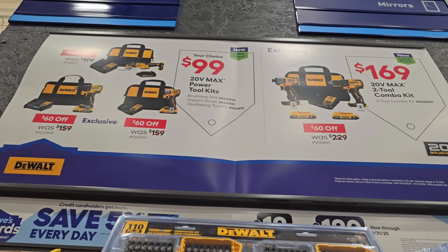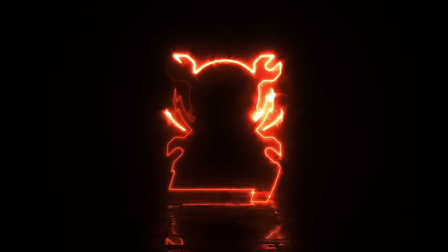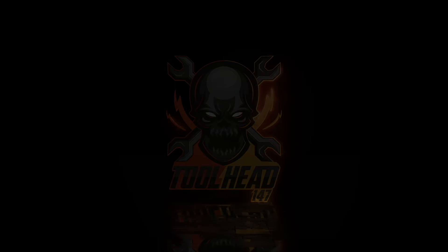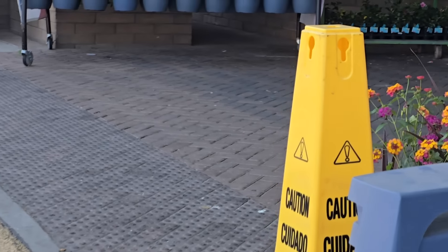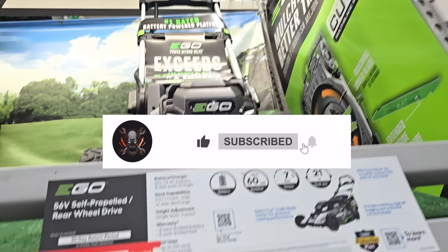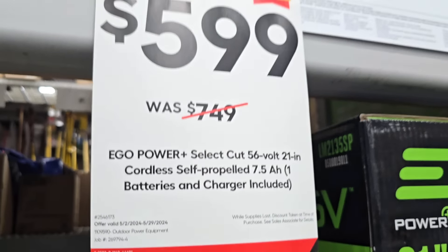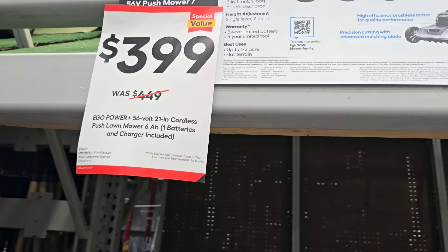These are brand new — this is a really great deal, 99 cents will get you a free tool. We got new deals dropping, a whole bunch of clearance and new stuff. Don't forget to subscribe, hit the like and the bell icon so you won't miss any of the latest and greatest deals. Also follow us on TikTok, Instagram, and Facebook.